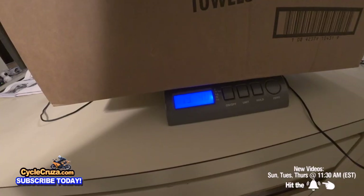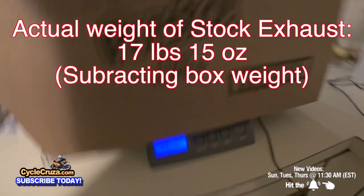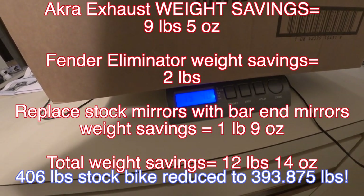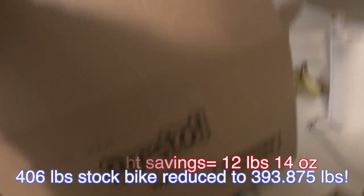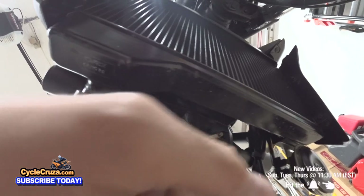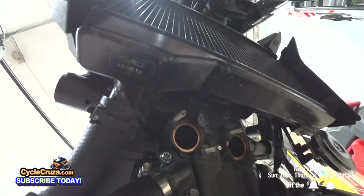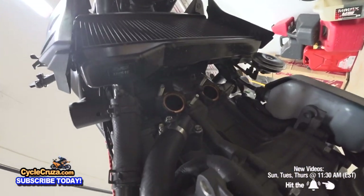There you go — the stock exhaust in the box weighs 19 pounds four ounces. So putting on the Akrapovic exhaust, fender eliminator kit, and replacing the stock mirrors with bar-end mirrors saves a total of about 12 pounds 14 ounces, reducing the bike from 406 pounds stock down to about 393 pounds. The instructions recommend picking up new gaskets, but this bike has just over 100 miles on it so the gaskets are still like new — I'm not going to replace those. Next step is to install the new header pipes.